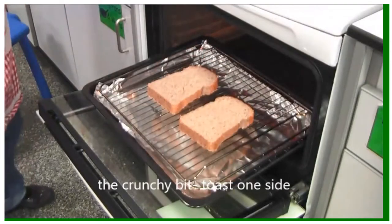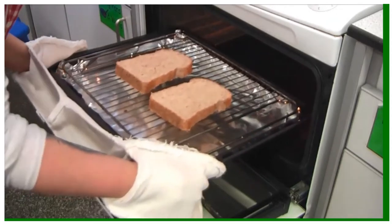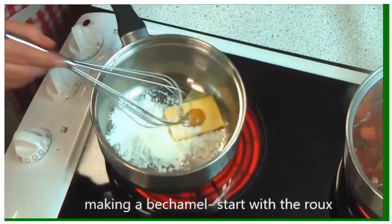The first thing we need to do with the croque monsieur is to get the crunchy bit, which is toasting one side of the bread. We want the other side untoasted because we want that to slightly absorb the bechamel sauce and make a sort of soufflé.